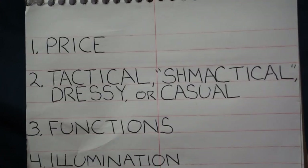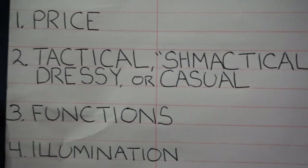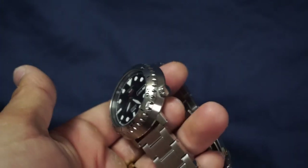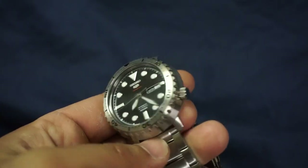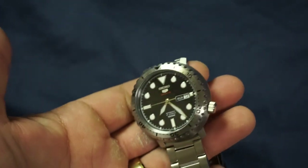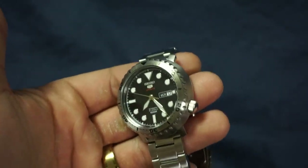Next item: tactical, schmectical, dressy, or casual? Definitely not tactical — it just doesn't scream tactical to me. But I would say casual, and I think you could pull off dressy with this watch. It just looks very clean, not too loud but loud enough to grab someone's attention.